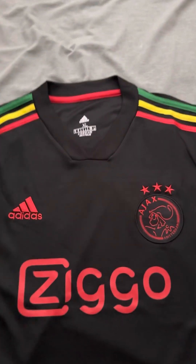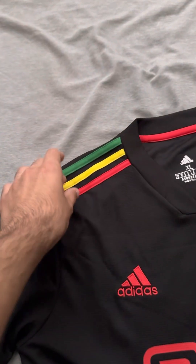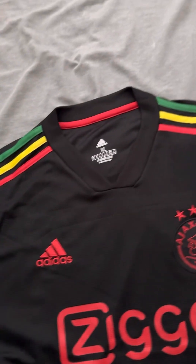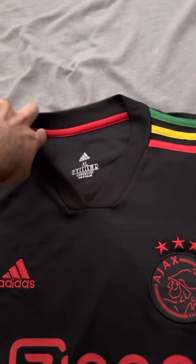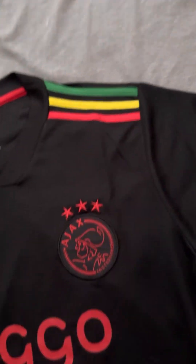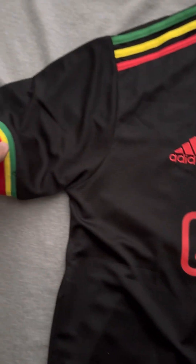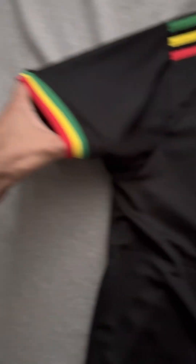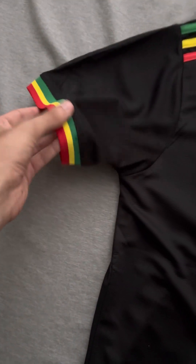A big highlight of this shirt is the three stripes here in the Bob Marley colors — green, yellow, and red. Very nice. You can see the red here in the collar, same thing on the other side, and then the sleeve cuffs also have those same colors. I love the cuffs here.